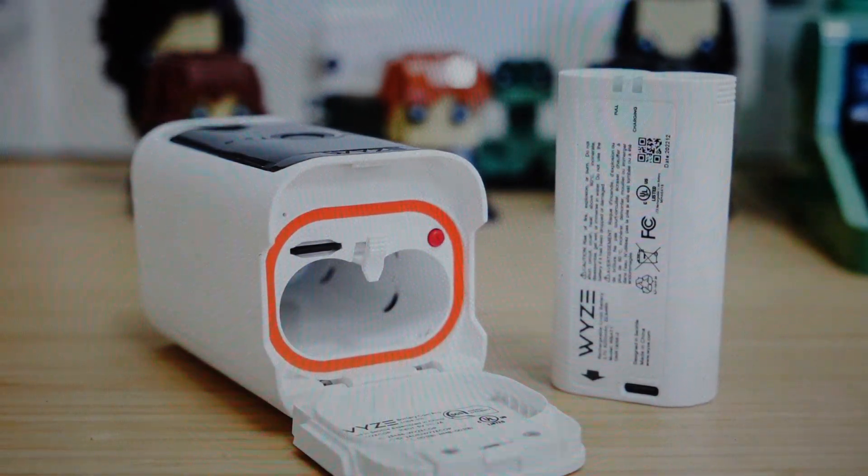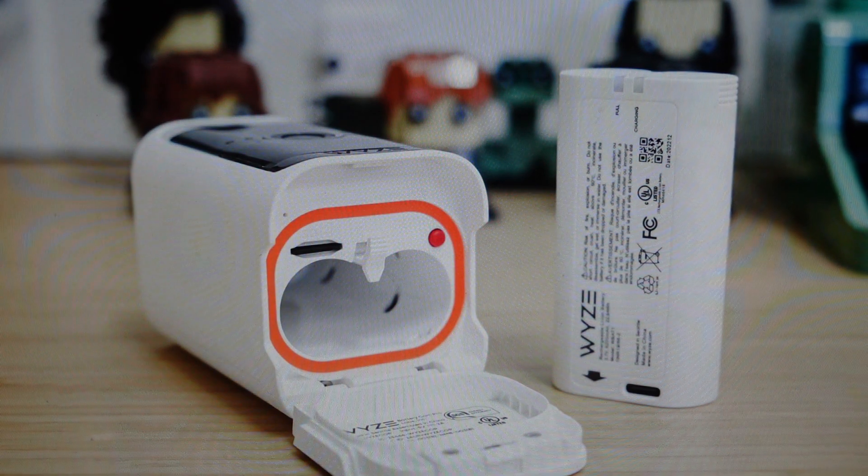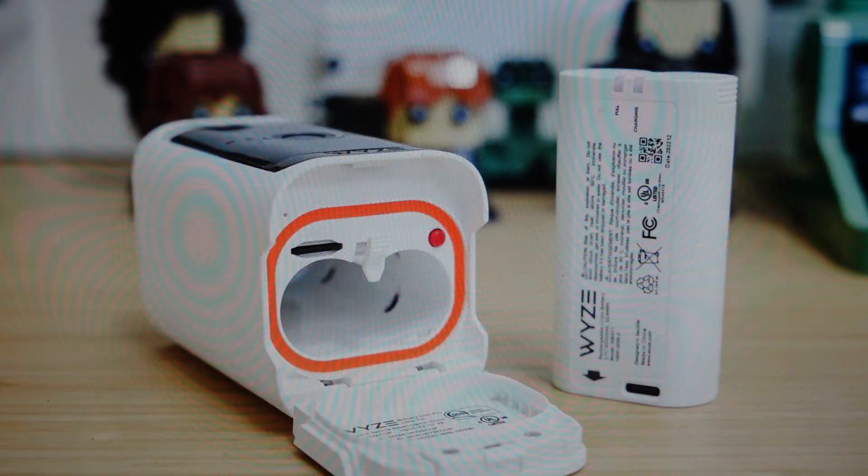Hey everybody. This is a real quick video in case you have a Wyze Battery Cam Pro camera and you need to do a hard reset to the factory default settings on it. You're going to want to do this for one of two reasons. The first one is troubleshooting — if this camera is not working for some reason, like it's not connecting to your device or it's not pairing or syncing with the app or with Wi-Fi, a factory reset can fix a lot of these issues.